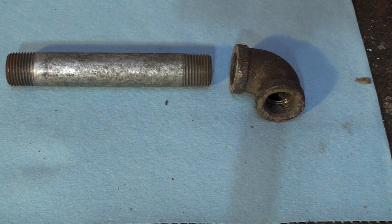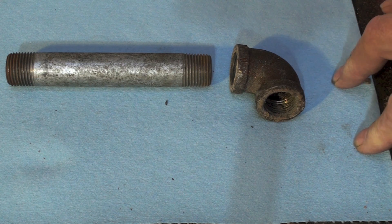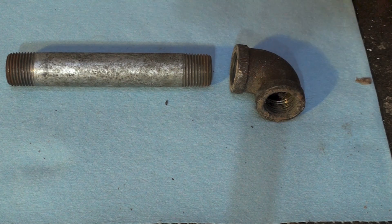We're going to talk about the tapered thread today. It's usually used for joining pipe — black pipe, galvanized pipe, wrought iron pipe. It's a cheap form of pipe that's effective for a lot of uses in plumbing, and what I emphasize is natural gas, because that's kind of what I do.